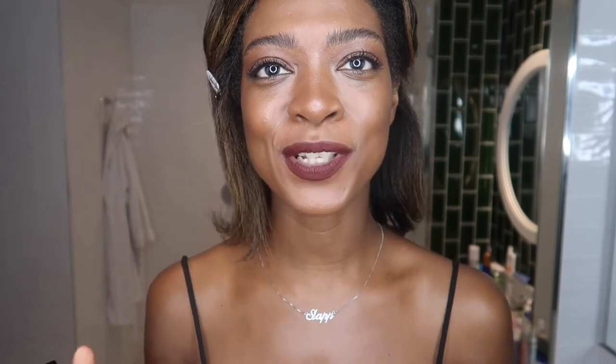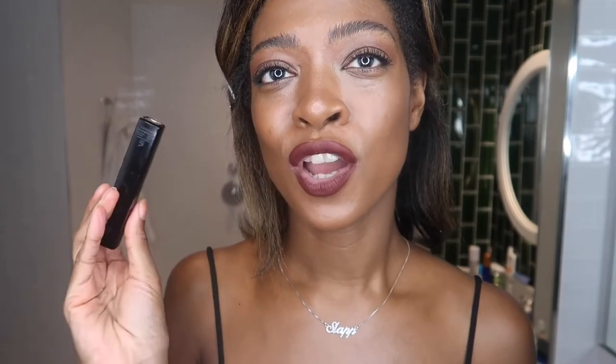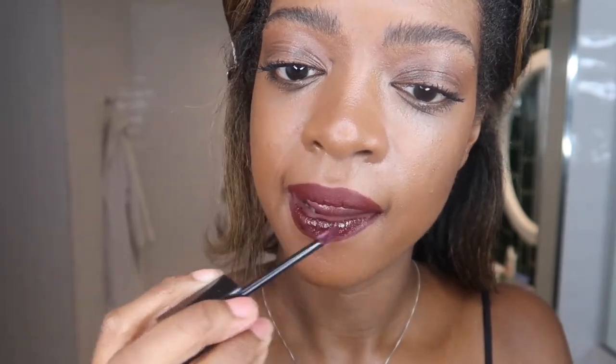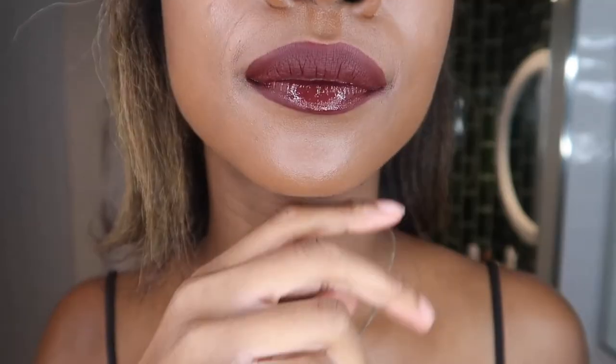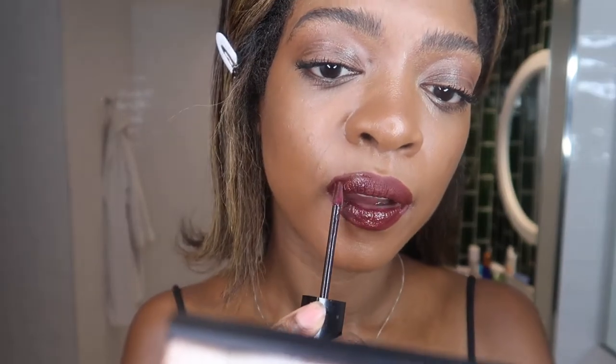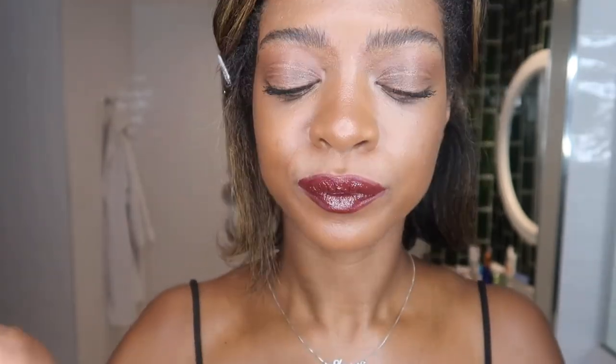It's actually really nice and I think with the dewy skin this matte lip looks really nice. Lastly, I'm going to do a gloss which is what Nikki did - the Chanel Rouge d'Or lip gloss in shade 72 Controversy.